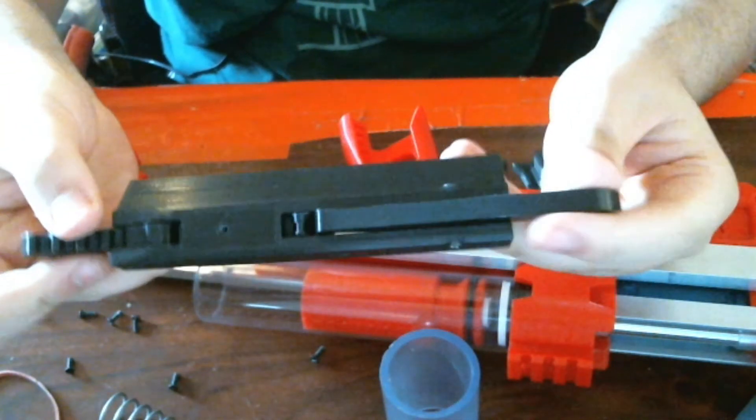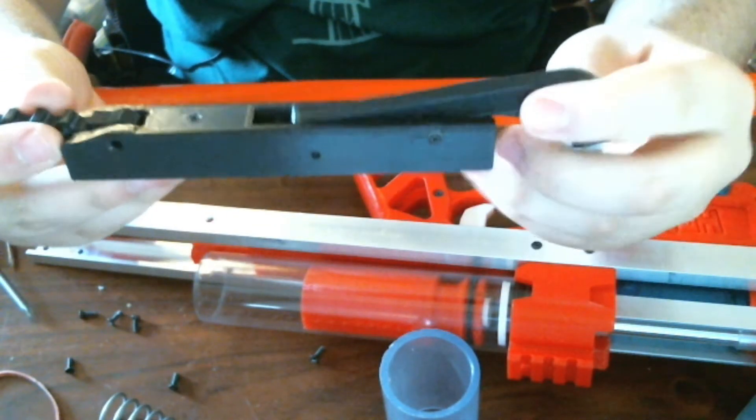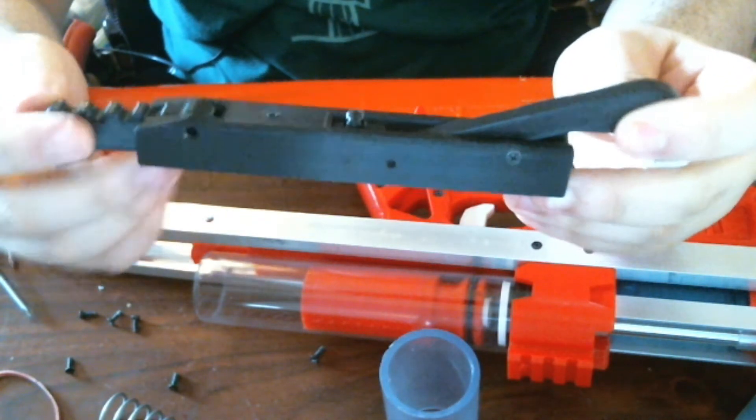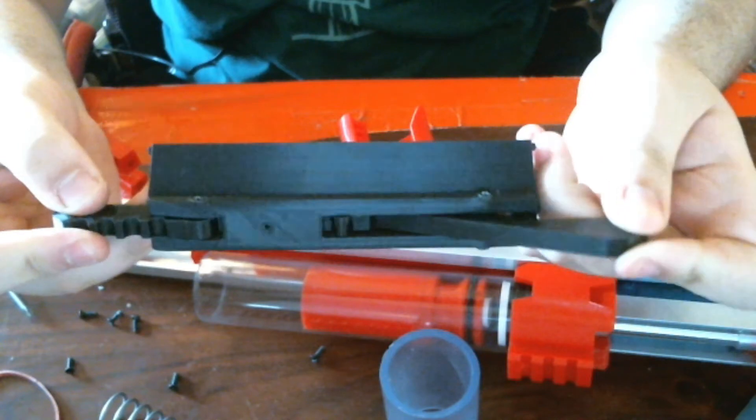You want to make sure that the trigger arm is on top of the catch. If you have it with the catch on top of the trigger, it won't work — won't even let you assemble it, but it would be sketchy so don't do that.